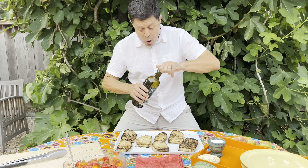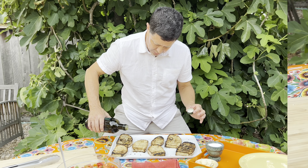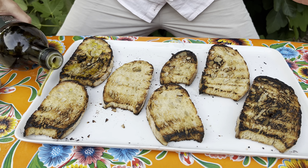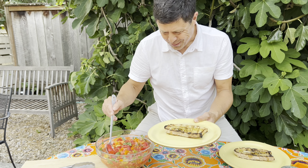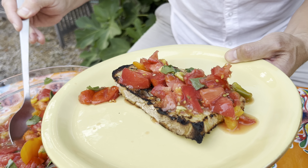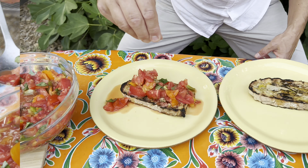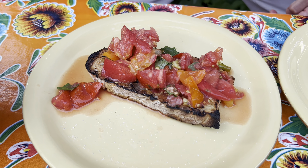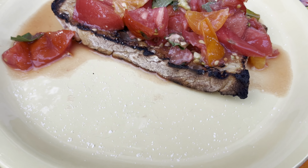That garlic — it's potent, fresh, brazen, and brilliant. Now we're going to drizzle with a generous amount of very good olive oil. Do not skimp. Are you ready for the tomatoes? Here we go — top it with beautiful tomatoes and basil, then dust it with a good deal of coarse kosher salt or Maldon salt. Don't be stingy.